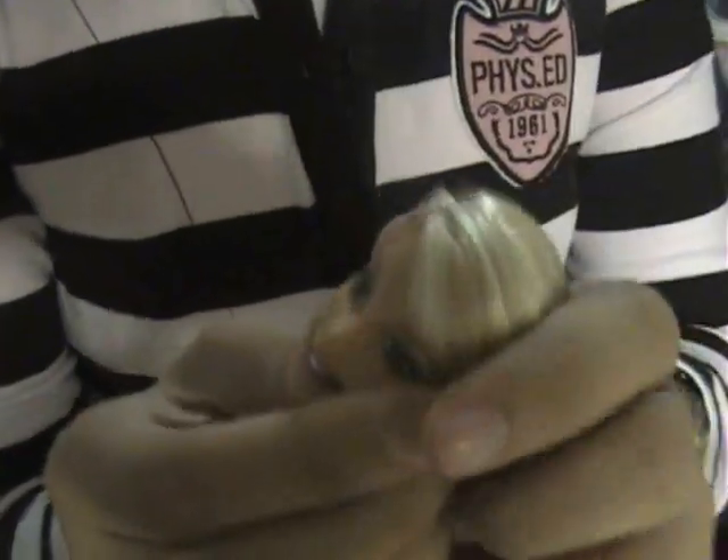Barbie's head is mostly made out of rubber, and her hair is made of nylon. She has details painted on her face.